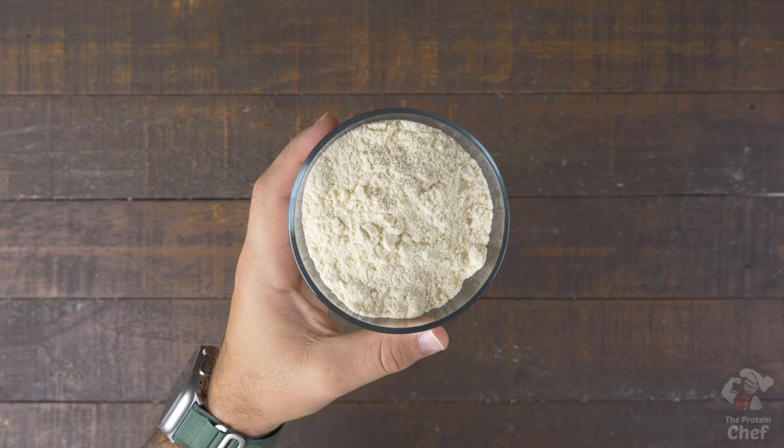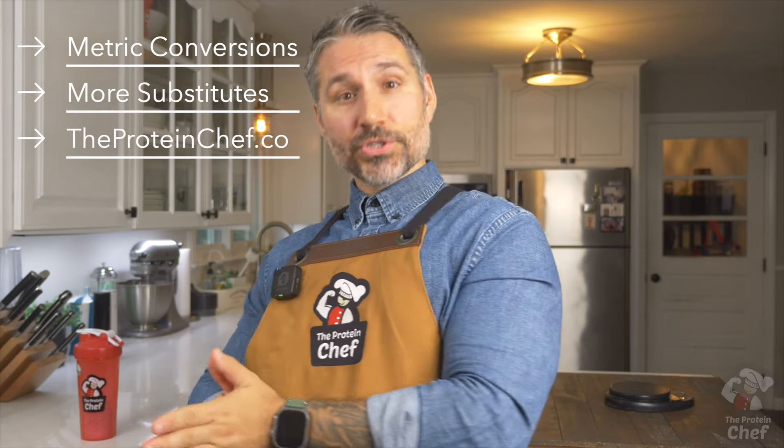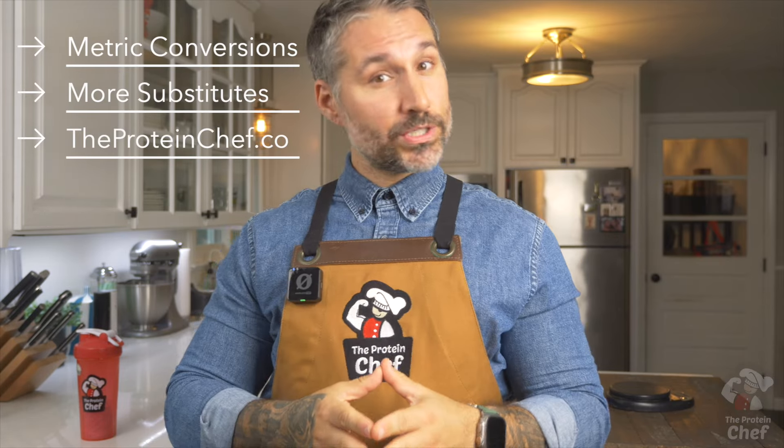Two other things I should also mention here. One, you can change up the flavor of the recipe by mixing and matching your Greek yogurt and protein powder flavors — think pumpkin Greek yogurt with vanilla protein powder. And two, if you don't have access to pumpkin pie spice, I'll put a recipe for this on the website along with other substitutes and metric conversions for every ingredient, which is always linked up here or below in the description.